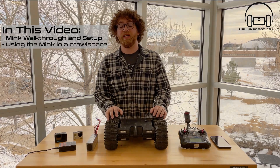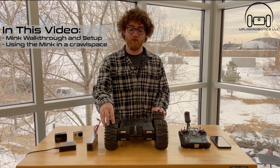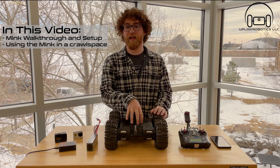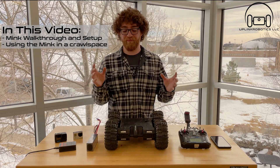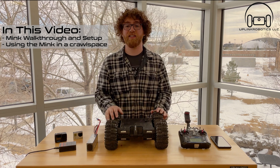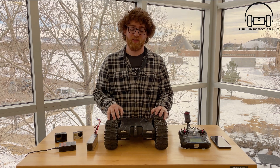This is going to be a two-part video about this rover. In the first part I'm going to walk through setting it up, how to use it for the first time, and talk in depth about some of the features. Then we're going to drive it around. In the second part of the video I am going to be taking it down into a crawl space and showing you how you would actually be using it in a tight and dark space that you didn't want to have to crawl into.